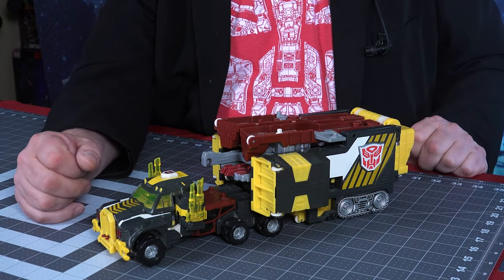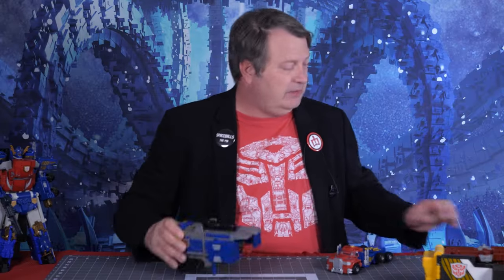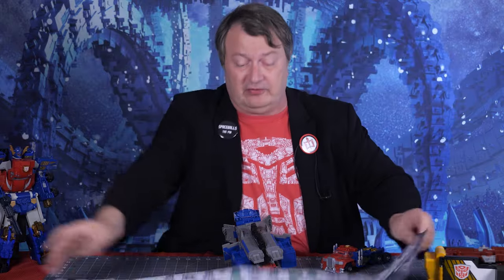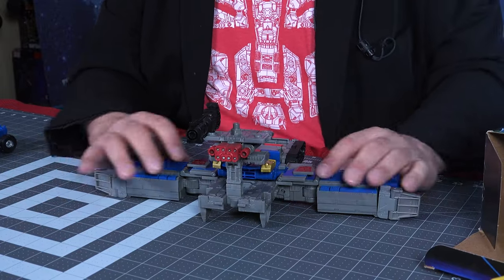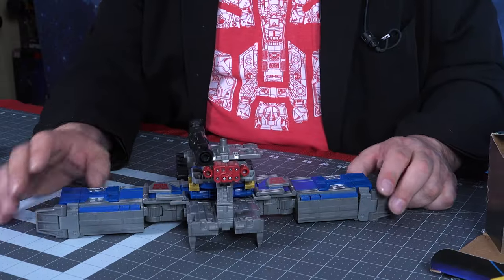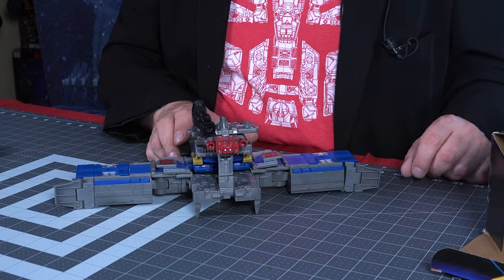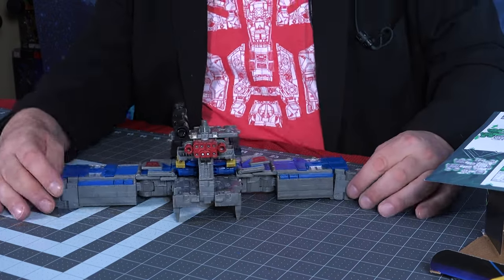Let's take a look at the robot mode and the base mode. The instructions show starting with the trailer, so let's go ahead and do that. It's big instructions with a lot of steps just to get the base mode. There's the base mode — I was looking at the instructions and they kind of sucked, so I looked at the box and I think I got it right. Honestly, I'm probably never going to be using this mode; it's just going to be either super Optimus or in trailer mode.